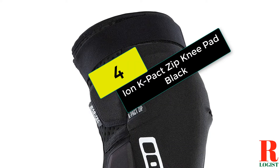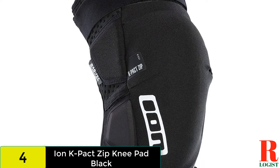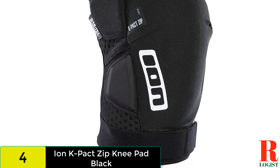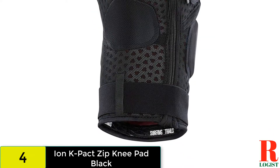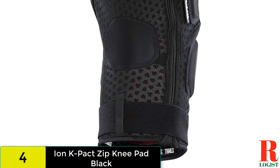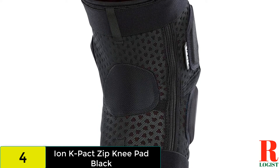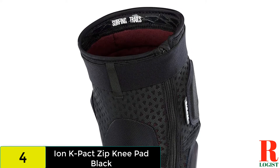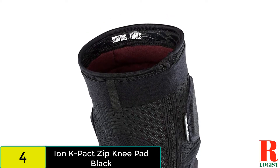At number 4 on our list, we have the Ion K Packed Zip. The Ion K Packed Pads have been around for a while, and the SAS Tech padding and ample secondary padding keep your knees safe and sound when you take an unplanned digger. With top and bottom Velcro straps, they stay in place even when pedaling, and there is plenty of flexibility on offer too. A bit warm out on the trail, but the built-in zipper makes the Ion pads quick to put on or take off on the fly. Even better, once they're on you'd never know there is a zipper there. The K Packed Pads offer excellent protection, arguably the best closure of the bunch, and they aren't as expensive as some of the other options.